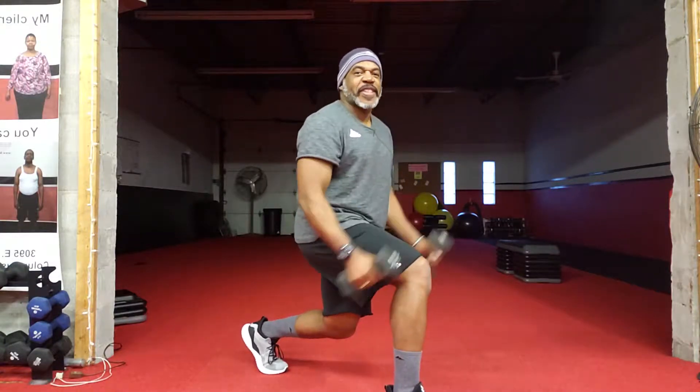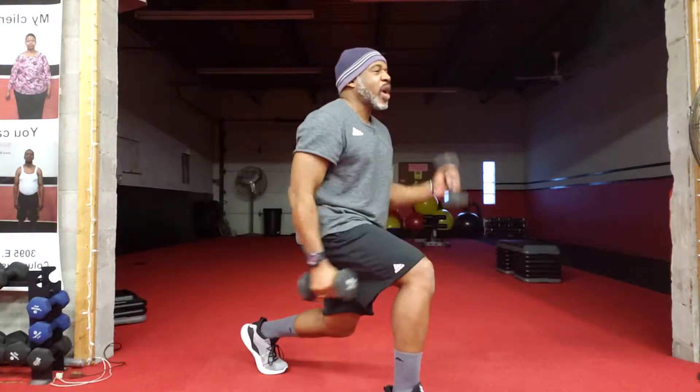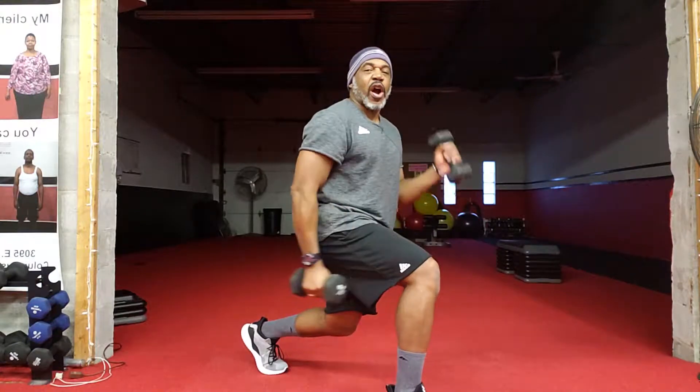Hey everybody, hope you're great. This is Sydney coming to you now with your Wednesday workout of the week. Let's get started.